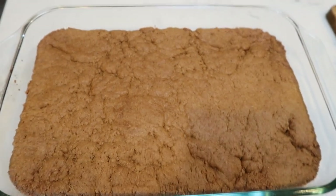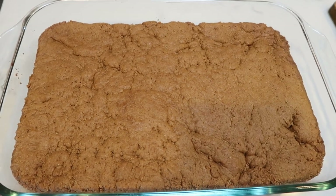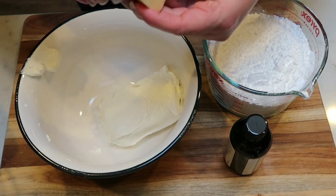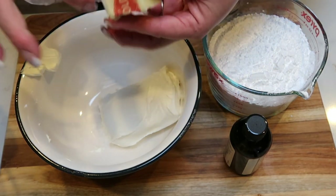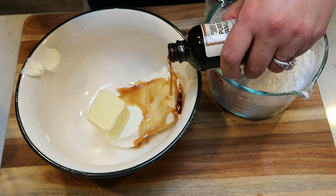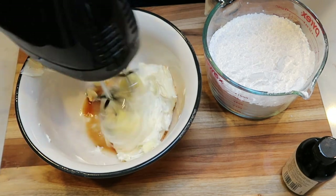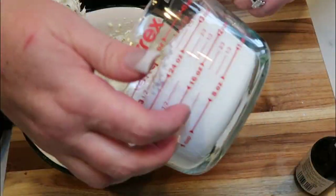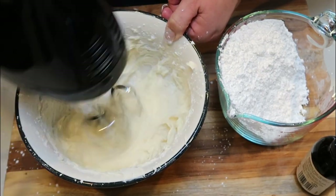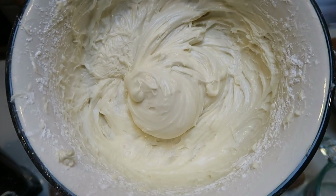The gingerbread cookie bars just came out of the oven — look at how incredible these look! We are going to whip up the cream cheese frosting while these cool. Make sure they are cooled completely before frosting. To my medium-sized bowl, I added eight ounces of reduced fat cream cheese — you can use reduced fat or regular. I have a quarter cup of softened butter, which has been sitting out the whole time while we made the rest of the recipe. Then we're going to do a teaspoon of vanilla extract, and with your handheld or stand mixer, we'll mix this until it's creamed together, then slowly and meticulously add in the powdered sugar. And that is our cream cheese frosting — this looks amazing! We'll set this aside until our bars are cooled.